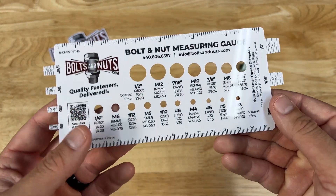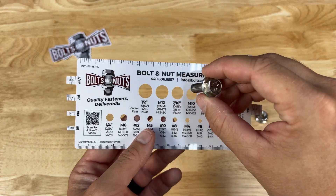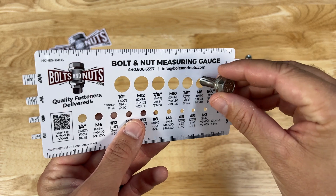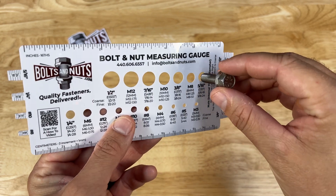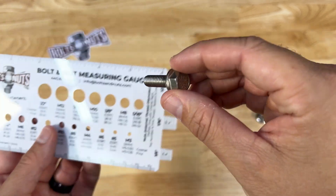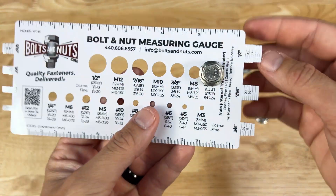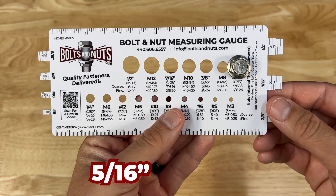First, we're going to figure out the diameter. We're going to take this bolt and start pushing it into holes until it has a snug fit — basically, the last hole the bolt will fit into. It fits perfectly snug at 5/16. This bolt is a 5/16 diameter.